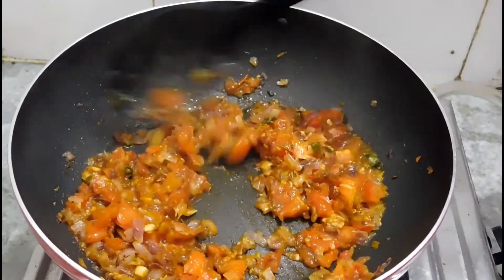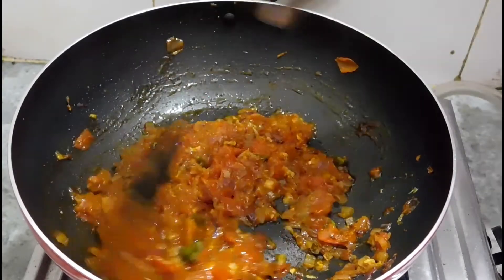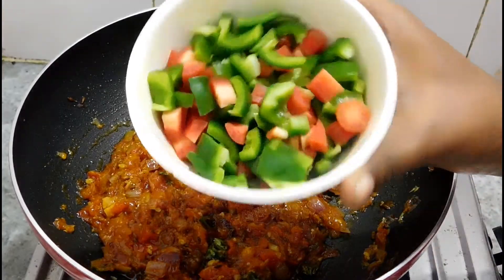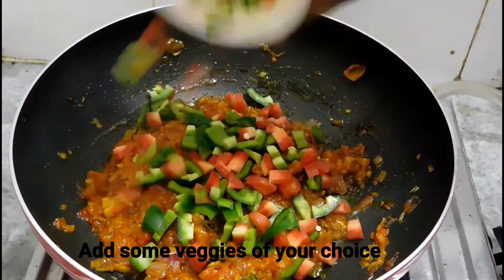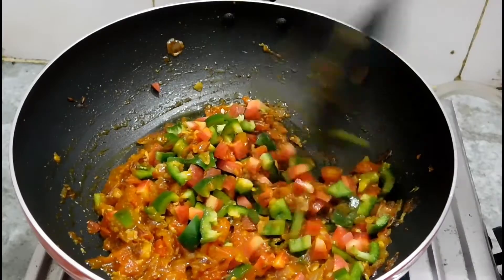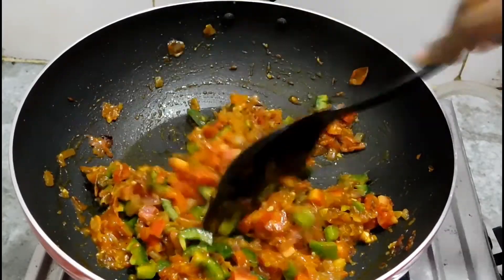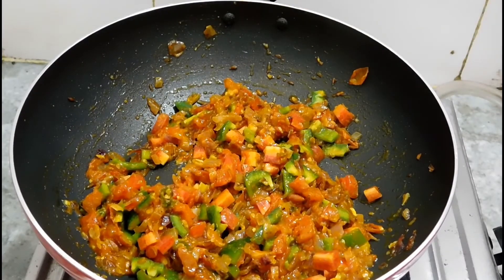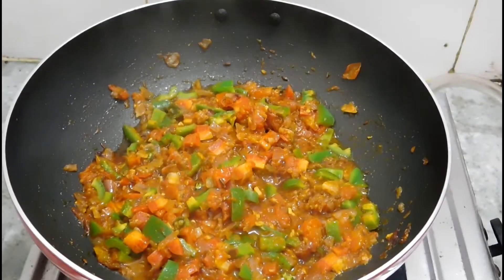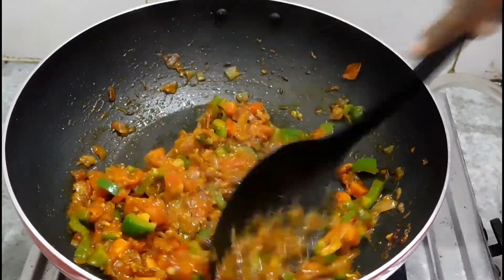The sauce is ready — it looks just like a paste-style sauce. Now we will add our favorite vegetables. I have used shimla mirch (capsicum) and gajar (carrot) here. You can add any vegetables according to your taste. We only need to cook the vegetables for 2 to 3 minutes — we don't want to overcook them. After 2 to 3 minutes you will see the vegetables and spices are nicely cooked.